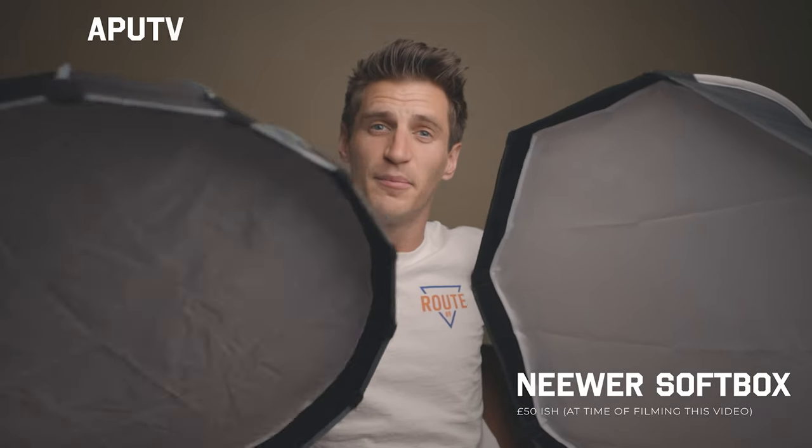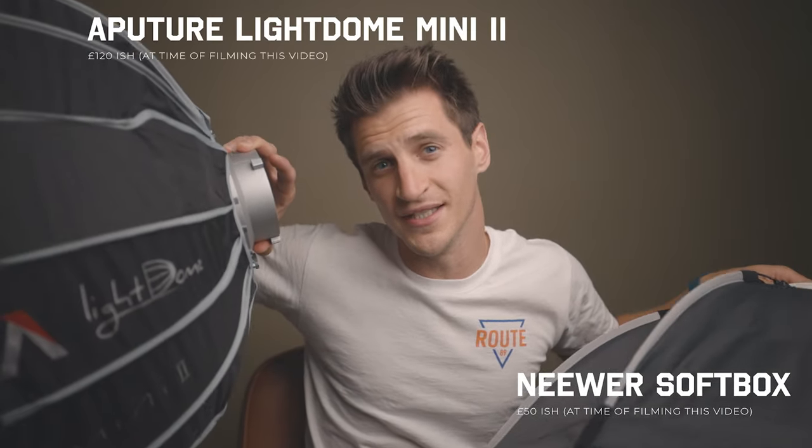Welcome back to the channel. In this video I'm going to be comparing two softboxes: the Neewa Octagonal Softbox and the Aputure Light Dome Mini 2. I'm really excited to do this video because I want to see if you can save money and still get pro results, or if it's worth spending extra and going for the bigger brands. The cost of equipment can really set you back and if you're not a pro you can't always justify spending money on top end gear, so it's nice to have some affordable alternatives.